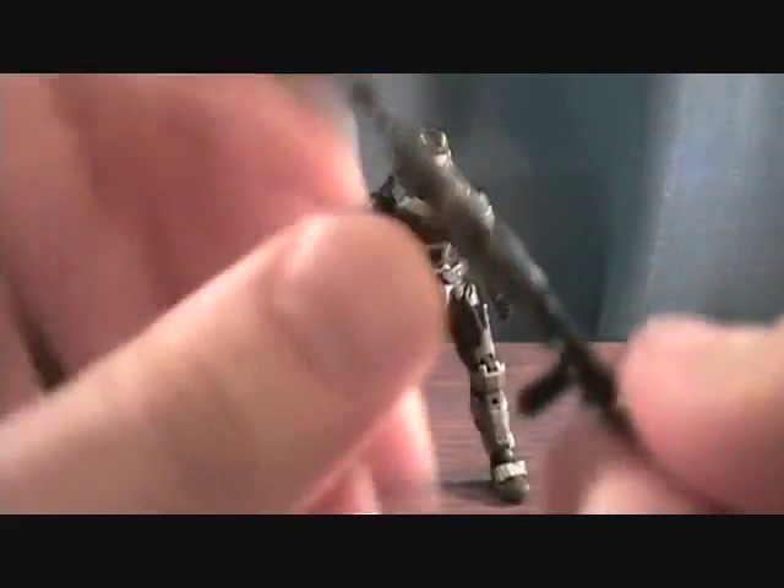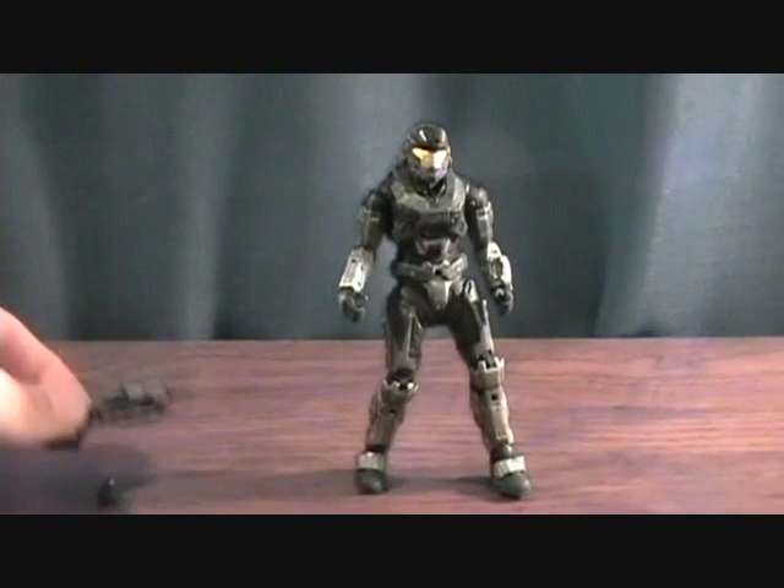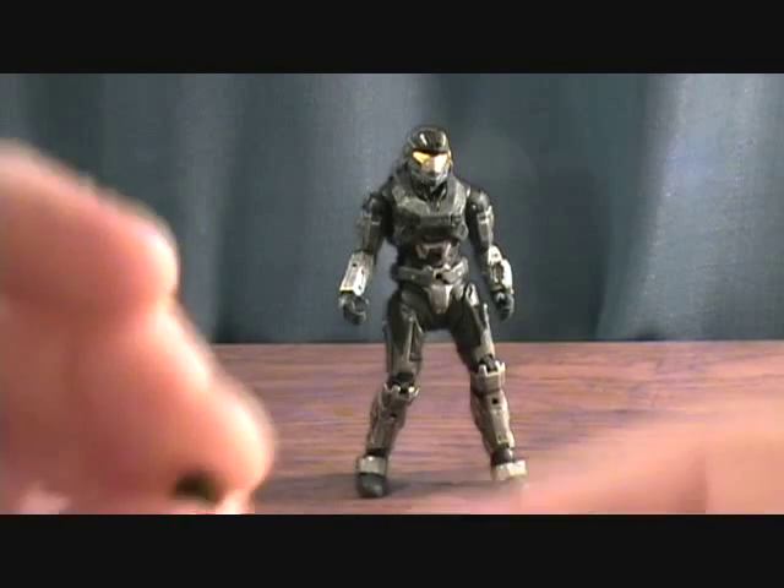These pegs are usually removable. You can see the hole right there and the peg just kind of sticks in — it's not coming out very easy, but I'm sure if I worked at it for a little bit that peg would pop out. So you don't have to have that peg sticking out of the gun if you don't want to.